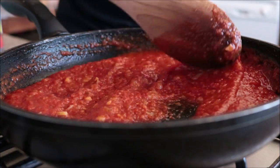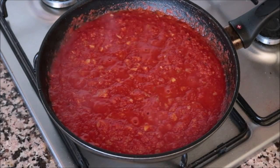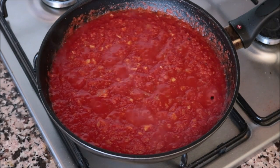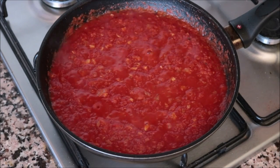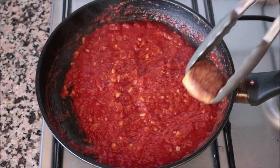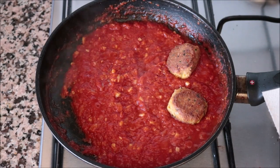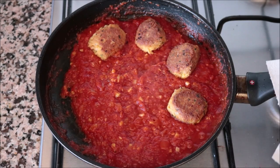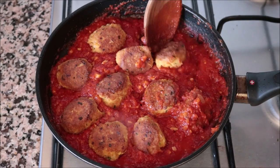While you're simmering your tomato sauce, if you see that it's thickened up too much, no big deal — just add in some vegetable broth and that will help bring it back. After about three minutes, add the tuna meatballs back into the pan.